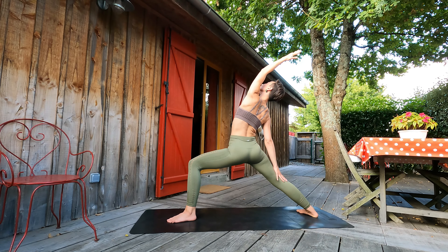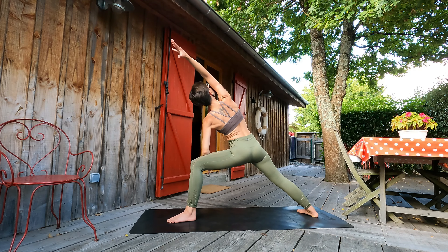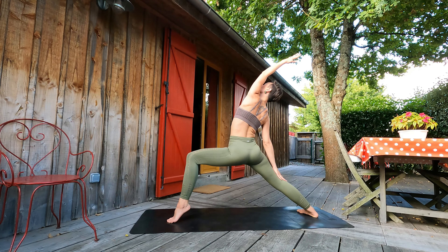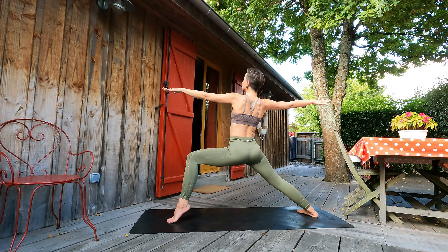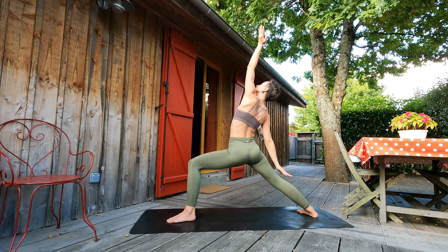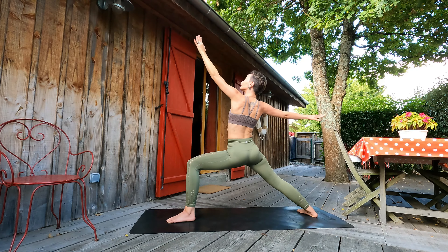Now we'll dance, guys. Inhale, right palm slides along right leg, left palm above our head. Exhale, warrior two. Inhale, left elbow above left knee, right arm above our head. Exhale, warrior two. One more time — maybe front heel lifted, stretch to the back, focused gaze. Exhale, warrior two. Inhale, stretch to the front. Inhale, stretch to the back. Exhale, back to warrior two. Inhale, in the front — maybe our left palm on the ground. Exhale, back to warrior two.